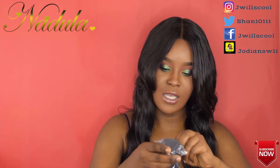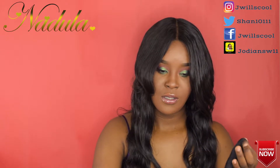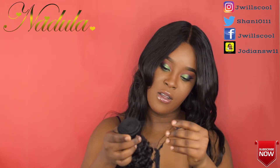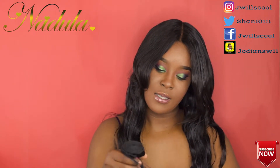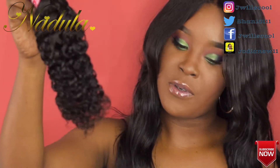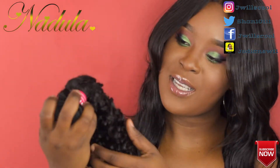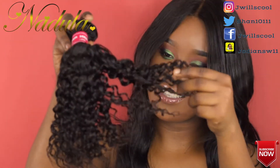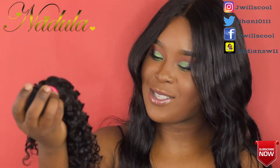Now we're gonna move to the 14 inch. This is the 14 inch, guys. It also came in a net — I'm just gonna unwrap that. This is the 14 inch, so soft and so full. See, the shorter it gets, the thicker it is. It's so cute, I can't wait to install it.